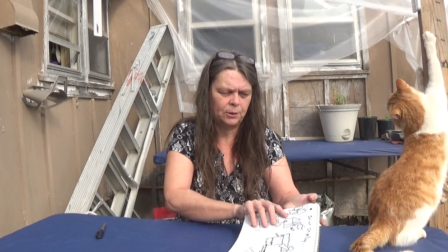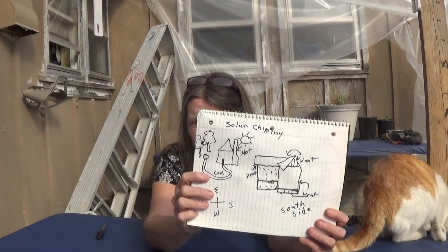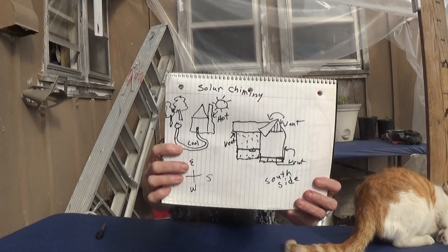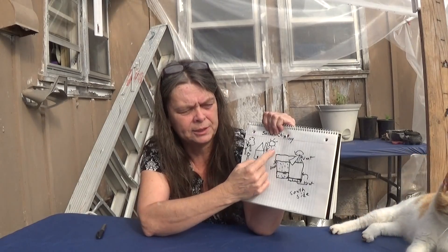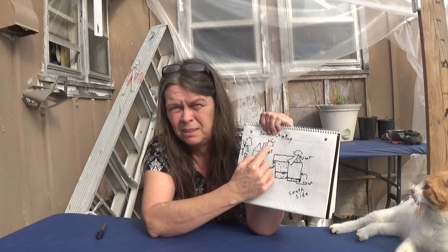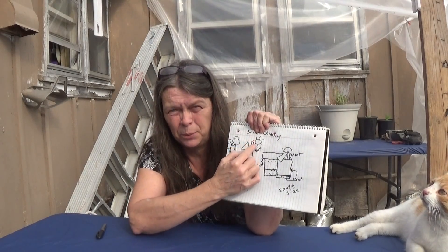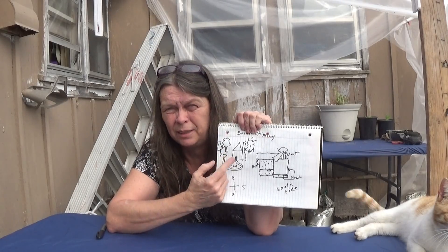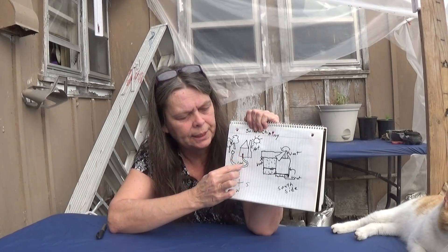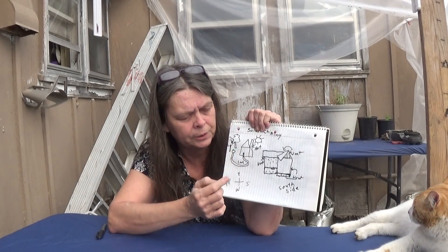This is the idea of the solar chimney. A solar chimney is where on the south side where the sun shines, sometimes they have a brick chimney that the sun heats up. And then a pipe, which is related to geothermal, goes down into the ground and comes back and goes out a vent on the north side.